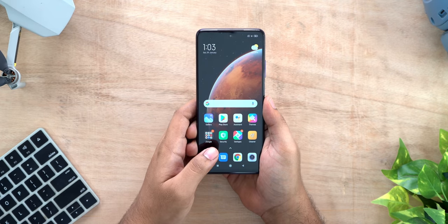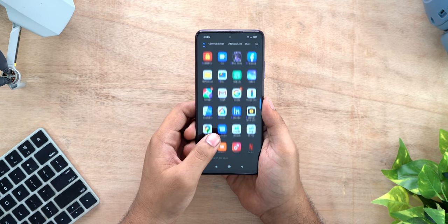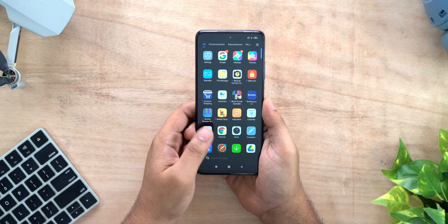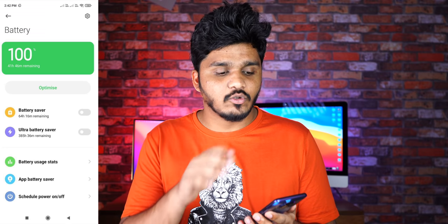Now we will see the real-life battery test. We have 100% battery. The time now is 2:50 pm, so this is our screenshot to start the test.